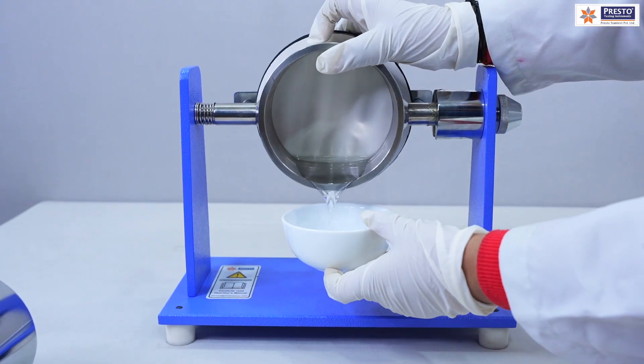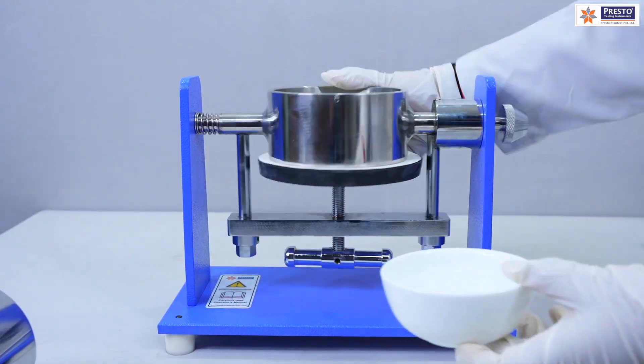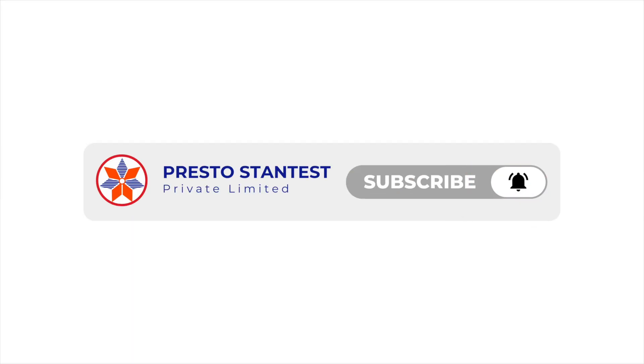These are some of the most important instruments for the packaging industry — both rigid and flexible — as per ISO standards. For more information, you can contact Presto. Thank you so much.